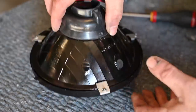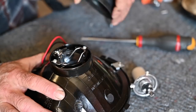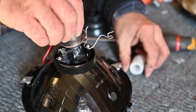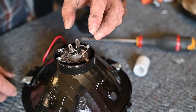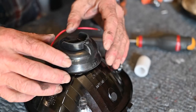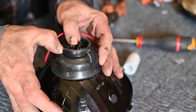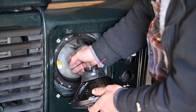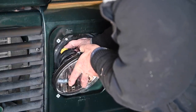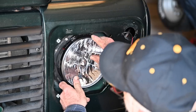Before installing the light I'm going to fit the H4 light bulb. I'll remove the rubber, unlock it — these H4 bulbs you should not touch with your fingers, which is why the protective sleeve is on there. They are keyed so you can't fit them wrong. I'll lock it back in place and put the rubber back. There is a mark saying 'TOP' — make sure that's the right way up so no mud or debris can get in. Then reconnect the power socket.